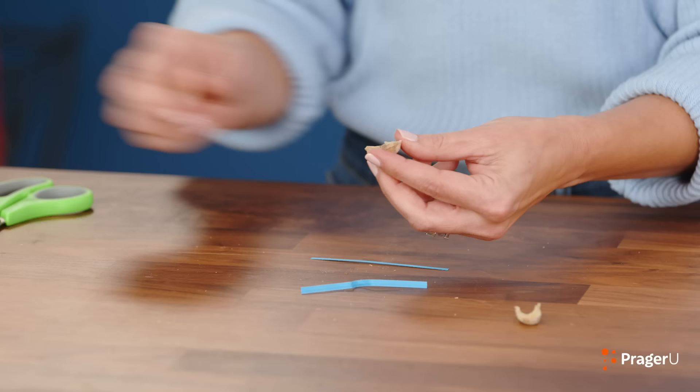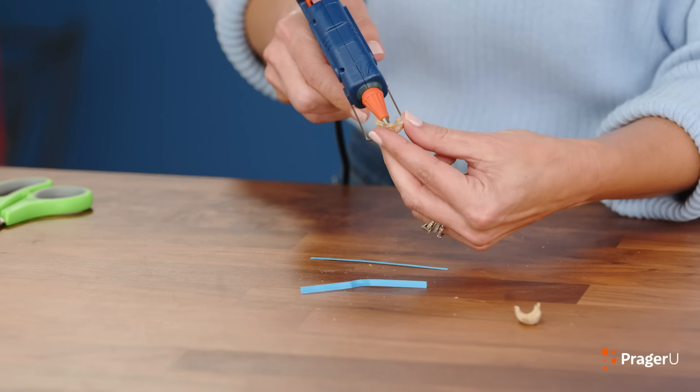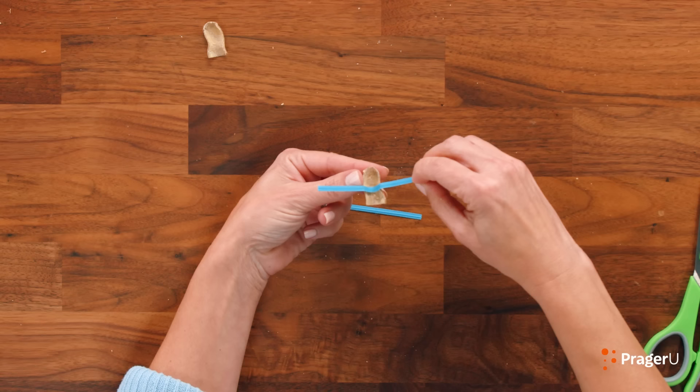Let's glue it in there — very carefully. A little dot right in the middle of our shell. There we go! Hello, little peanut!